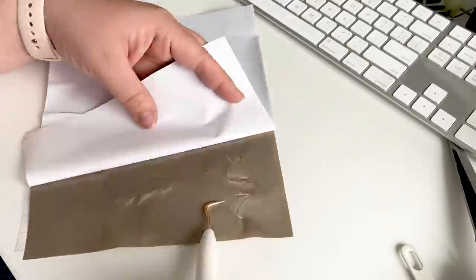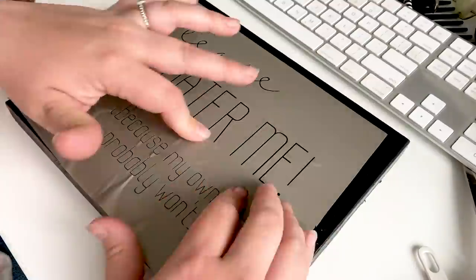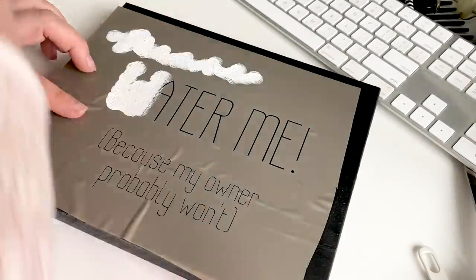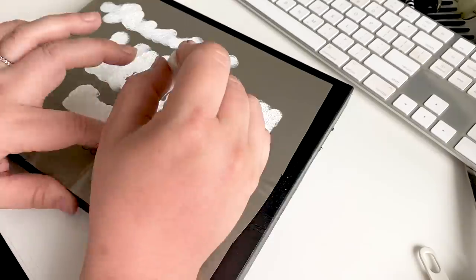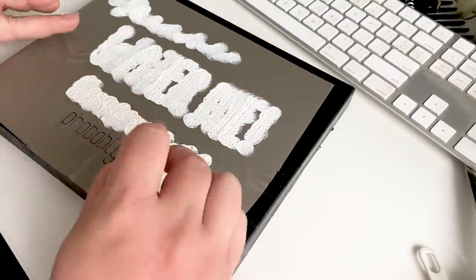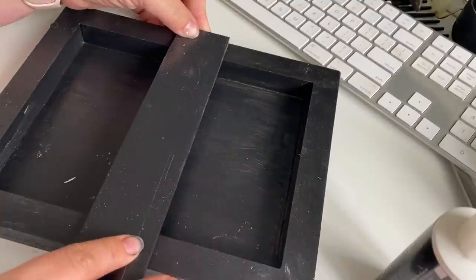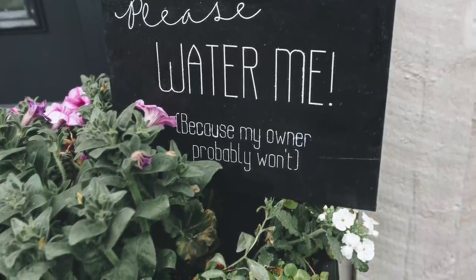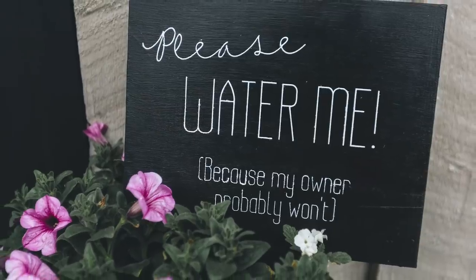Once I had the stencil cut out, I used some transfer tape to attach it to the picture frame and then used some little dabbers to paint within the stencil. My final step was to use some wood glue to attach the stick to the back of the frame. Here's how it looked when it was done — I'm planning to put it in my garden, but since we don't have anything coming up in the garden yet, I put it in my front planter for now to show you what it looks like.